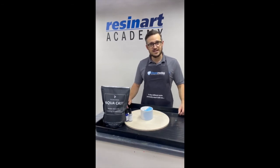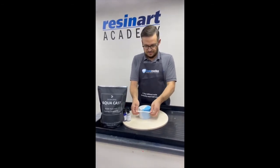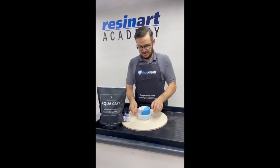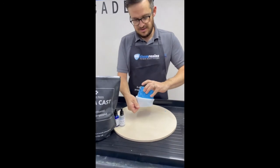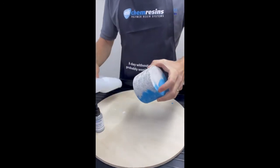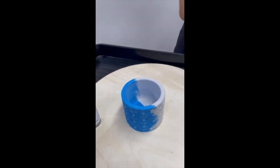So here we are, a couple of hours later. Let's have a look at what we've made. Coming out of the mould nicely. There we go — one pot.